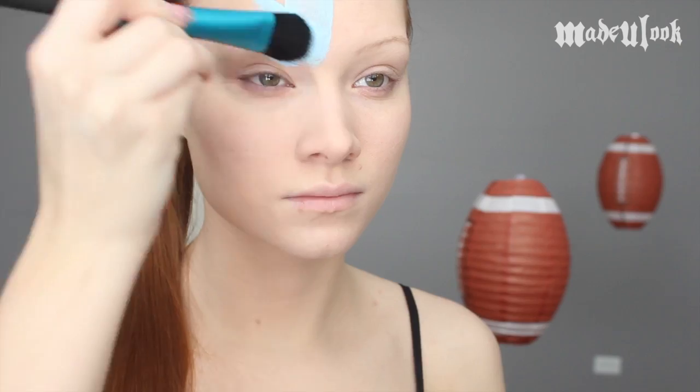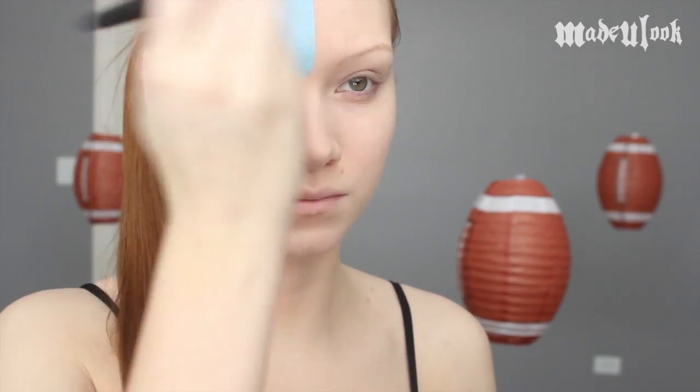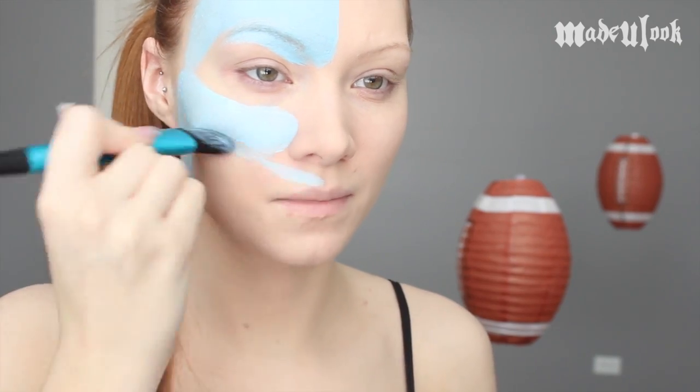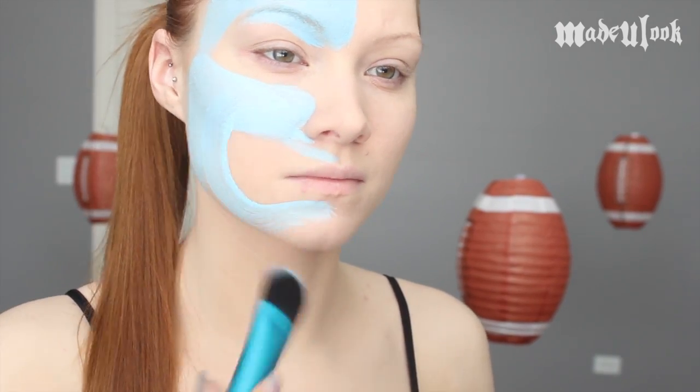We're going to start off by painting our face with light blue Paradise paint using the Made You Look Foundation brush. Leave your eye and mouth area open. You want to leave enough room for the Seahawk and also enough room for your mouth later on.